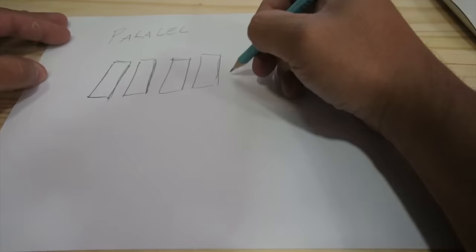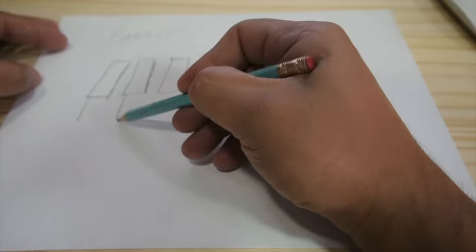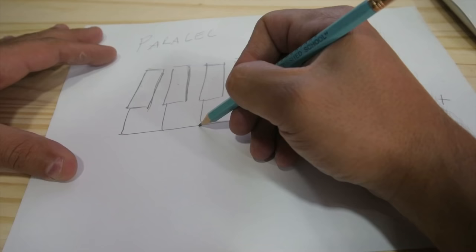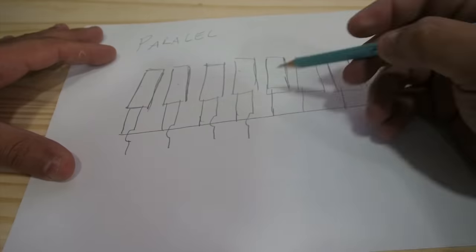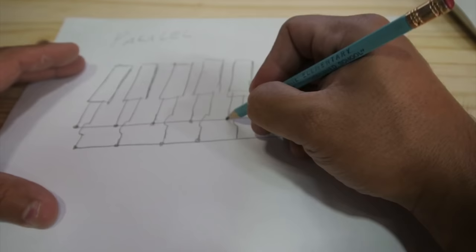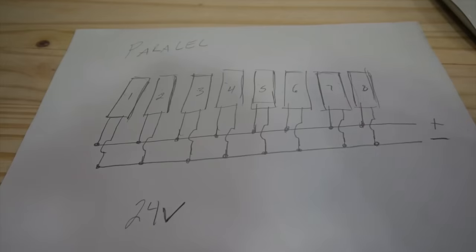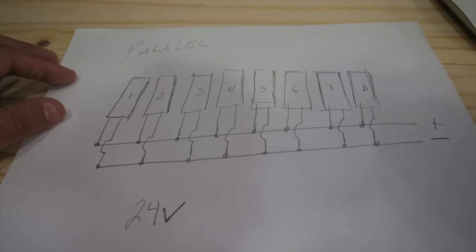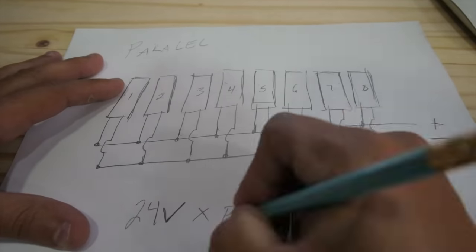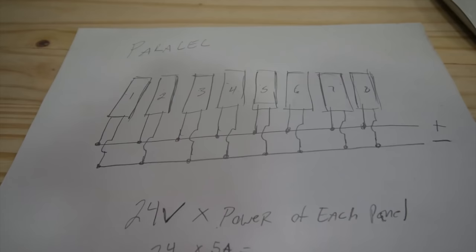The second way you can wire your panels is in parallel. With parallel, all the positives of all the panels connect together, and all the negatives of all the panels connect together. That way, you end up with 24 volts — what these panels are rated for — times the amount of current each panel can do. In this case, five amps per panel times eight panels equals 40 amps. So 24 times 40 equals 960 watts — the same theoretical 960 watts as the series configuration.